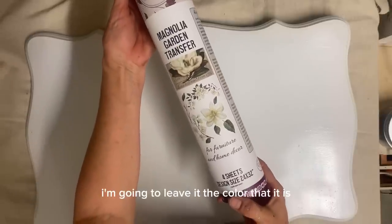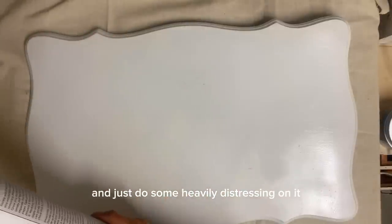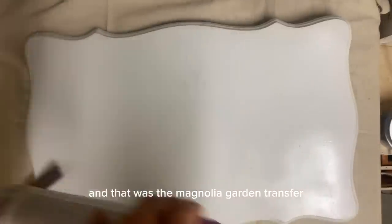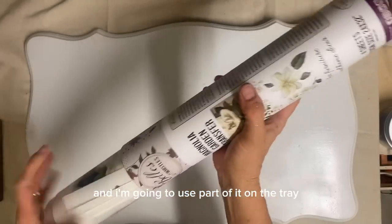To save a step, I'm going to leave it the color that it is and just do some heavy distressing on it. And that was the Magnolia Garden Transfer from Dixie Belle and I'm going to use part of it on the tray.